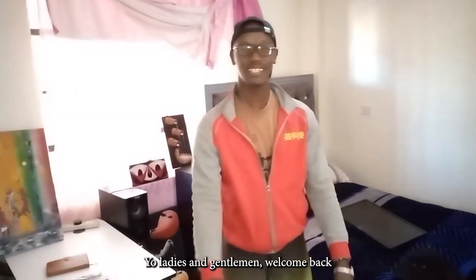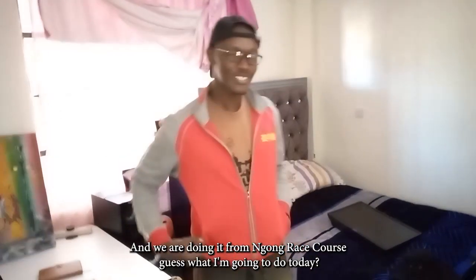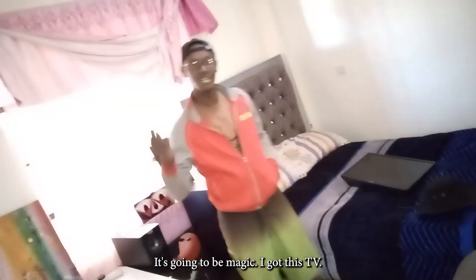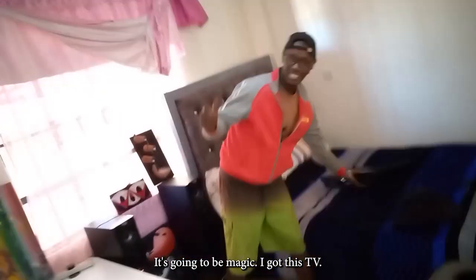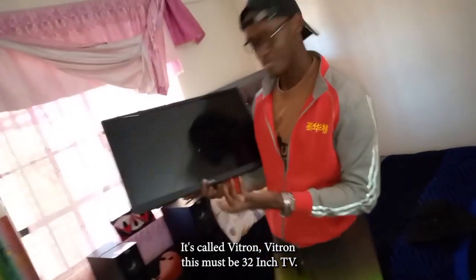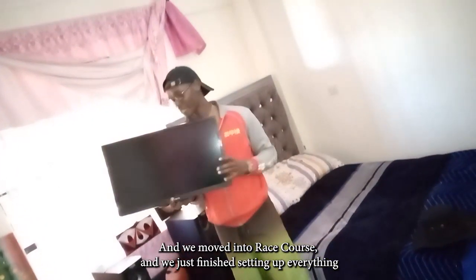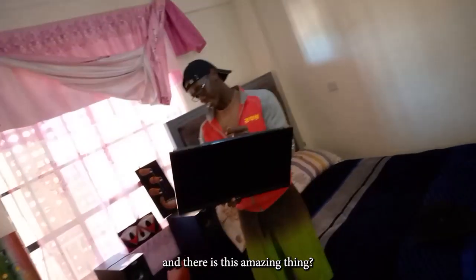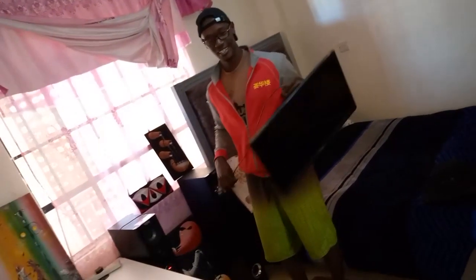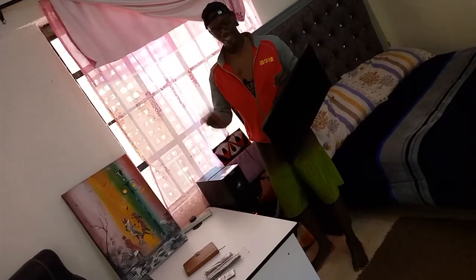Yo ladies and gentlemen, welcome back to another episode of the Debunk Series. This is episode eight and we are doing it from Racecourse. I got this TV — it's called a Vitron, must be 32 inch. We moved into Racecourse and just finished setting up everything.